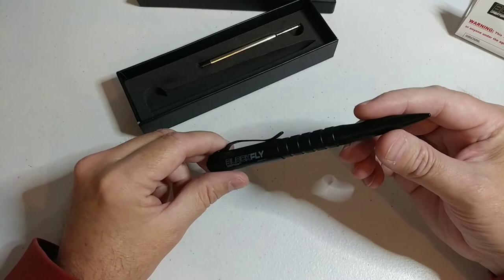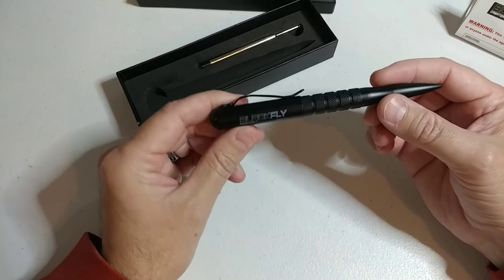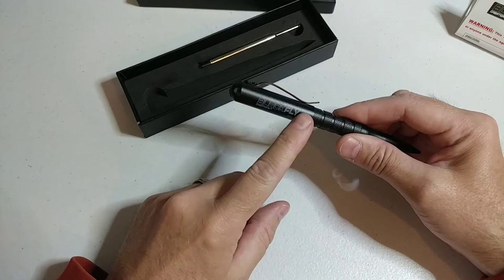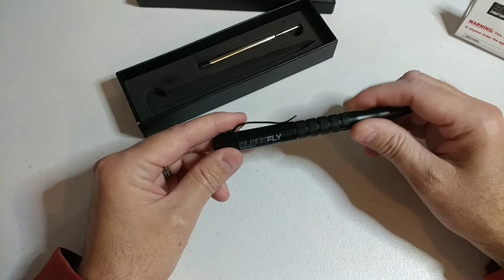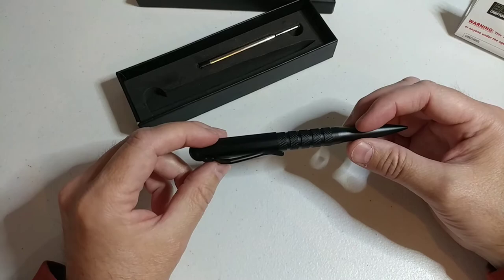I also forgot to mention it's got a nice solid stainless steel clip. We've got a small maintenance video on how to lubricate the O-rings — there's one here and one in the cap. We recommend every couple of months giving them a quick lubricant. Vaseline works great, or for you gun guys, a clear gun grease works well — just put a tiny dab on the O-ring and clean it off.